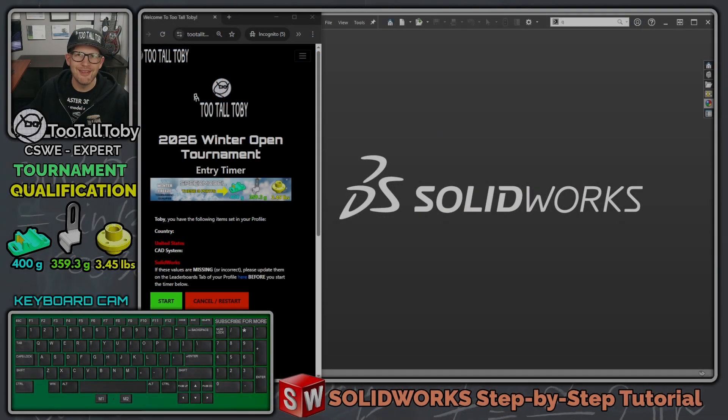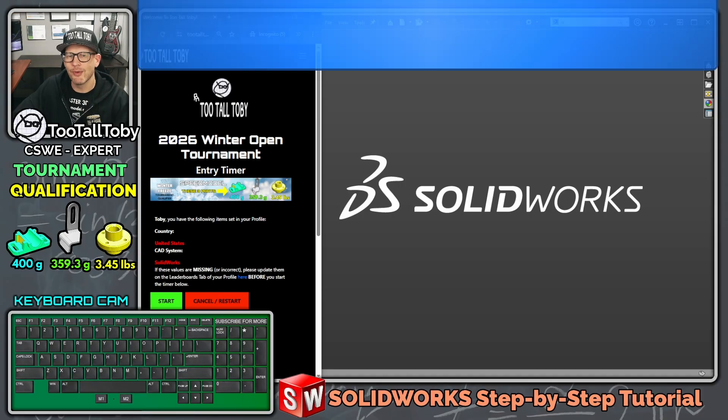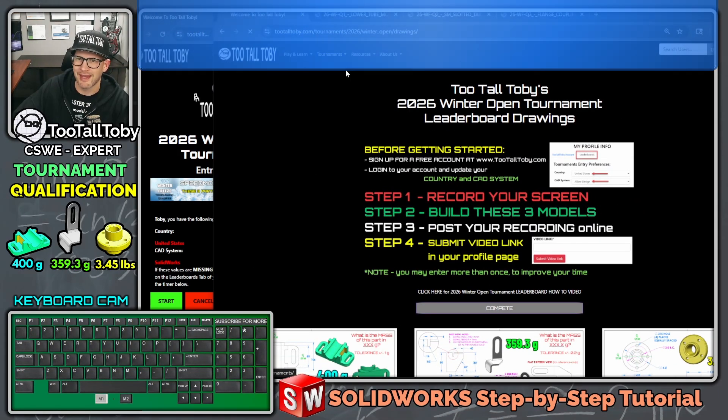Hey, what's up everybody, Too Tall Toby here. Today I'm going to try once again to qualify for the upcoming 2026 Winter Open Tournament over at TooTallToby.com. If you want to get more information about this tournament you can go to TooTallToby.com/tournaments.